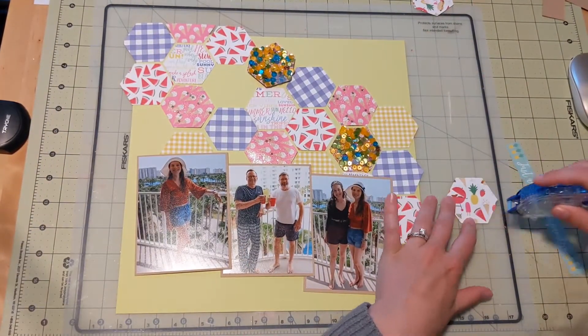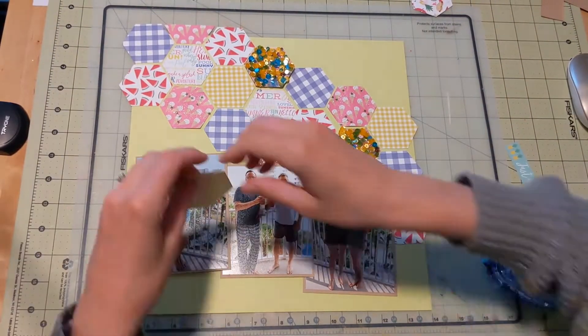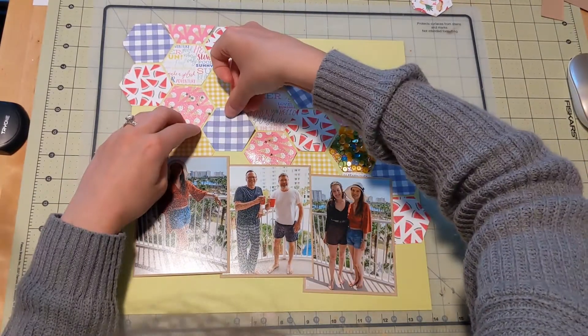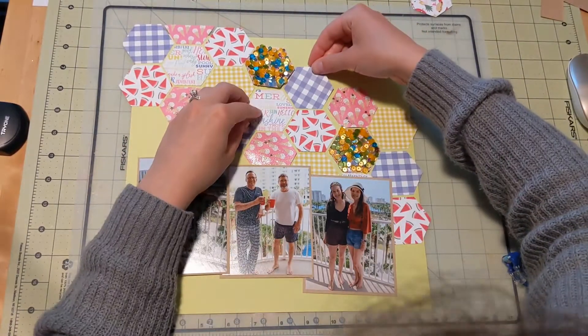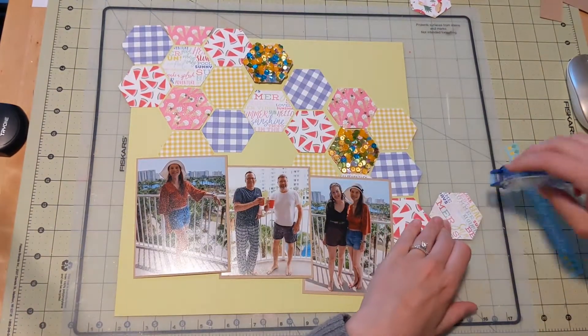To be honest, the sequined hexagons are a little bit wet still. I left them to dry for like an hour, and that was just all the time I could wait to continue this layout. So they're a little bit wet. I would advise that you let them actually dry. But it's okay, it all works out.